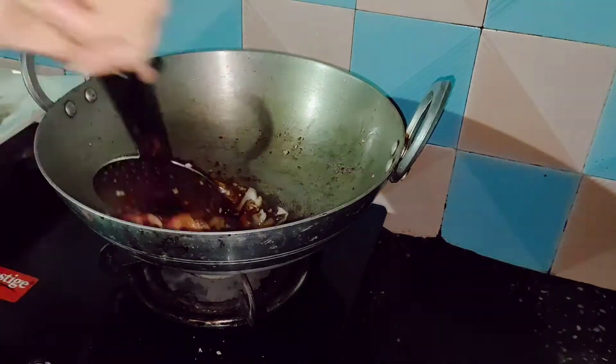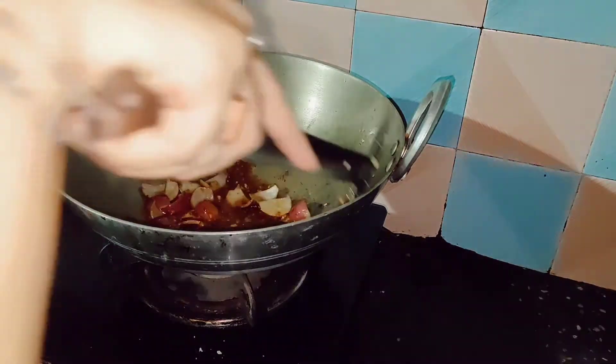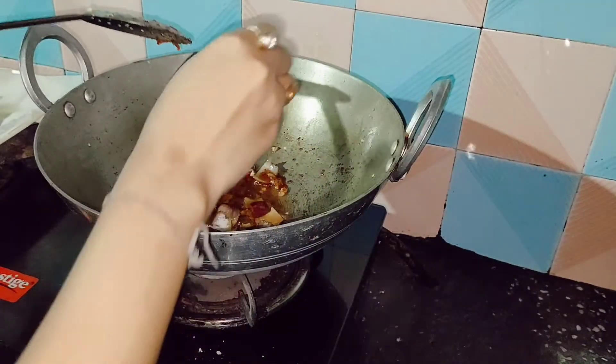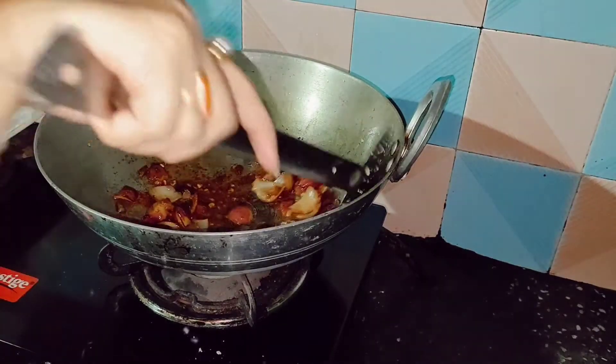Let it cook until it turns into a brownish color. Add some salt according to your taste and mix it properly.